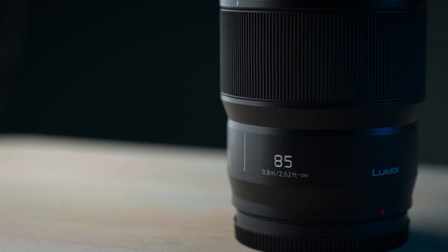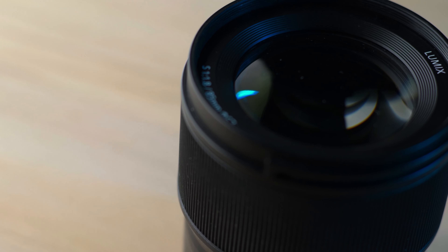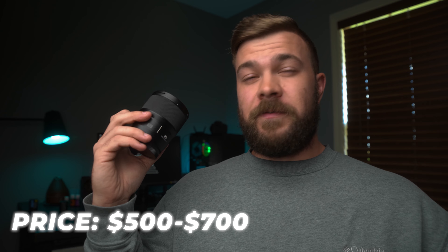So I really think that Lumix have knocked it out of the park with this S series. Now they have the 85 mil, I believe they have a 50 mil, a 24 mil, and a couple of others as well. I know the 20 to 60 kit lens that comes with the S5 and the S1s — those are S series glass as well. And that series really excites me. Reason number one is this S series line and this 85 millimeter in particular can be had new for about $700.